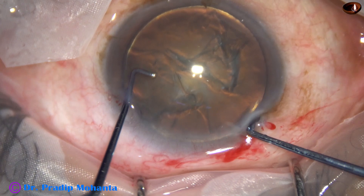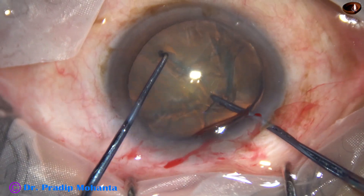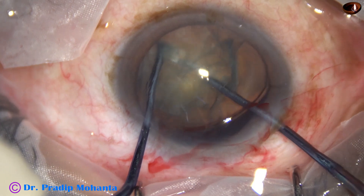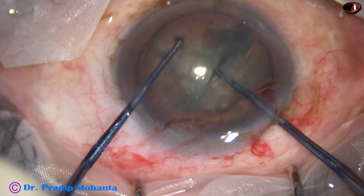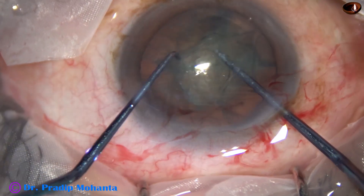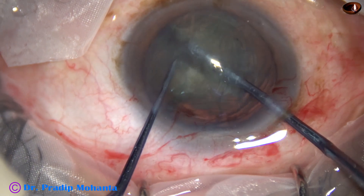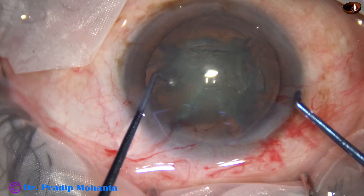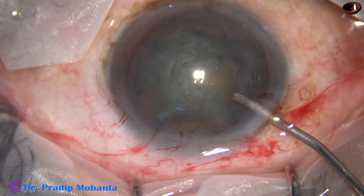And now see the pre-chop. The pre-chopper is in the right hand, the sustainer is in the left. The nucleus sustainer hooks the opposite equator. Between the two instruments, the nuclear mass is cut into pieces. And in less than one minute, we have got four pieces out of this nucleus.